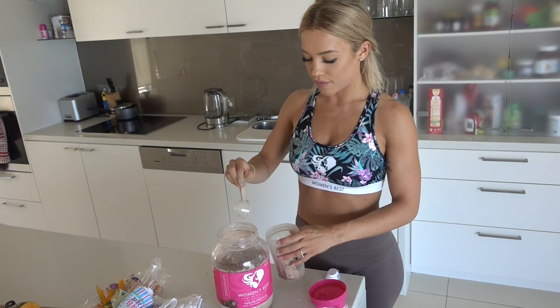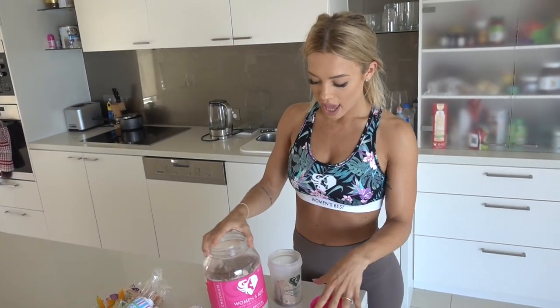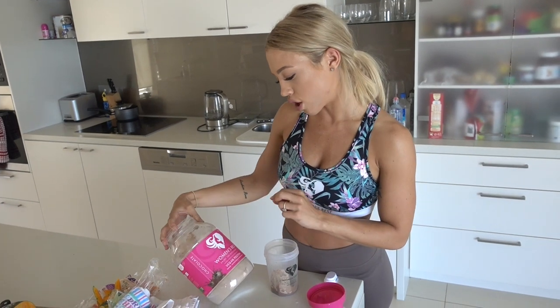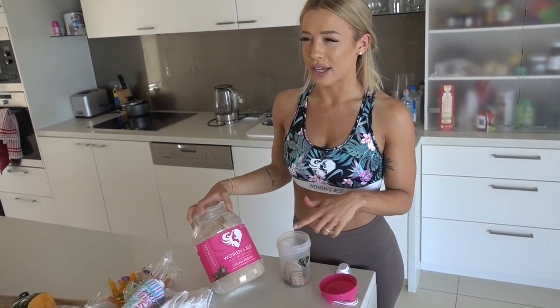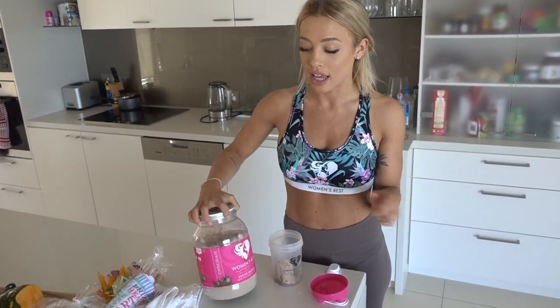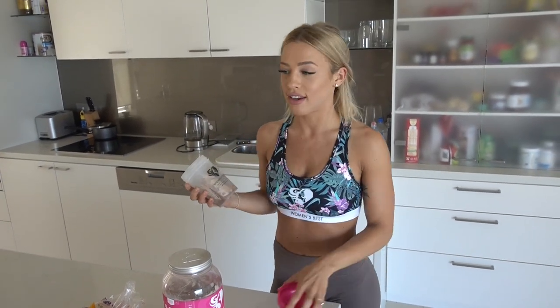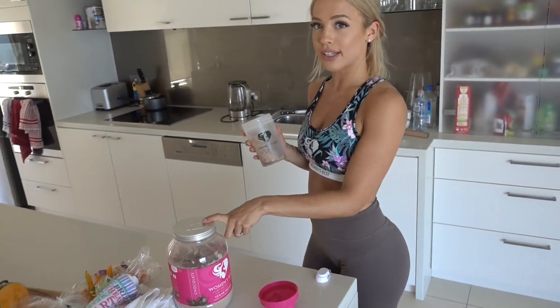This one is low carb and fast releasing, so it will go into your muscles really quickly. I have the chocolate flavor which is really yummy — it is definitely the best vegan protein I've tried, so if you're vegan and looking for a protein, this one is really good. I also have it sometimes just as a snack between meals if I'm in a rush and don't have time to cook something. I just add two scoops and some water.